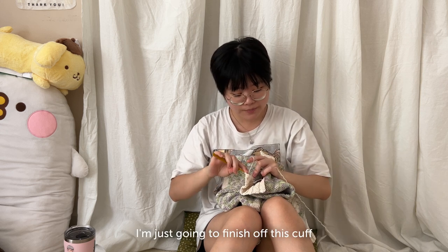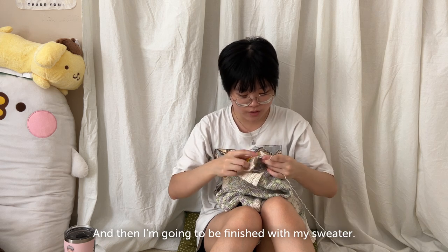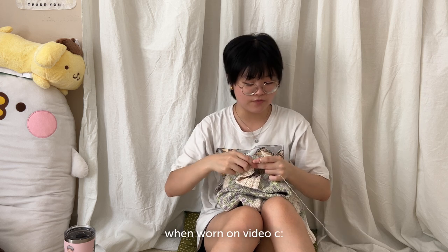I'm just going to finish up this cuff and then I'll be finished with my sweater, and then I'll show you all what it looks like when worn on video.